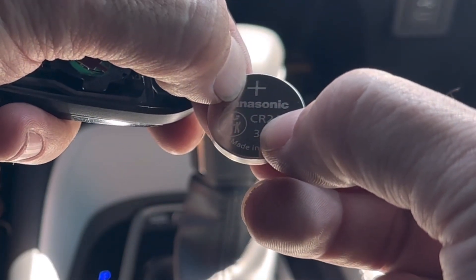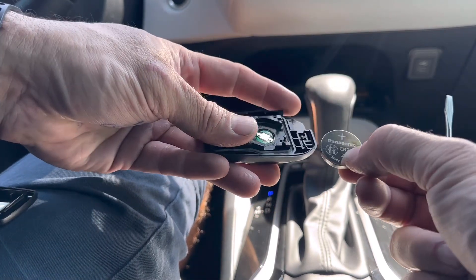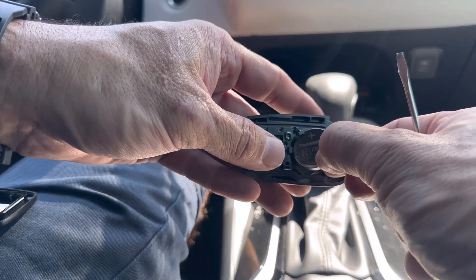You're going to want the positive sign facing outwards towards you. I'm going to leave a link down in the description box for some new batteries if you want to pick them up on Amazon — it'll take you right to the right size, so check that out if you need some batteries.